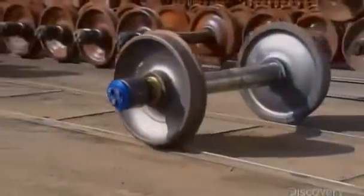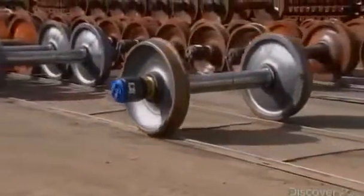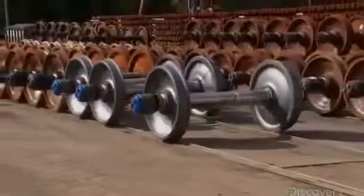Finally, the mounted wheel set rolls off the assembly line, ready to install under a rail car.